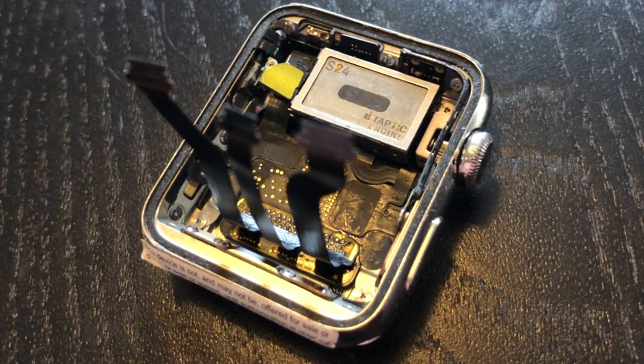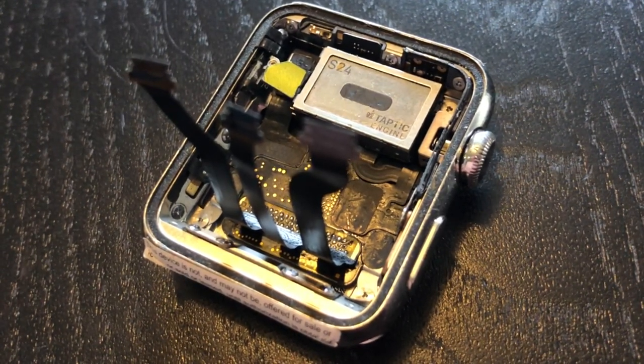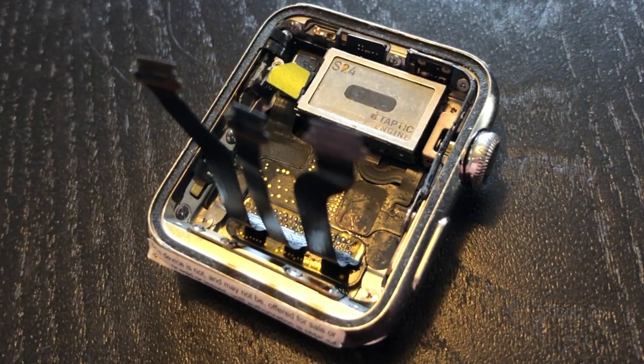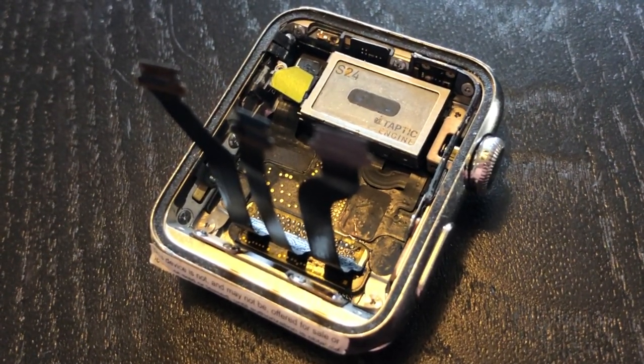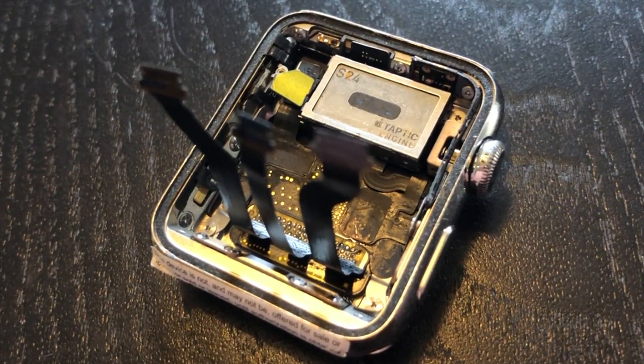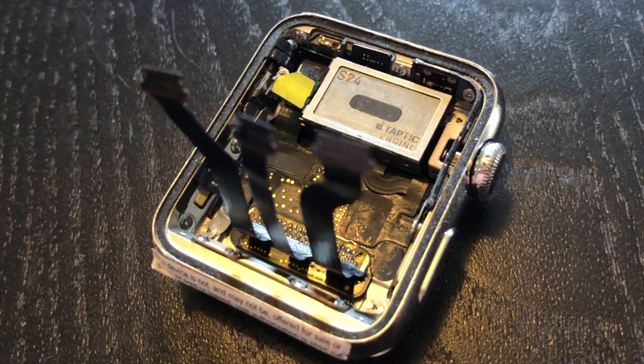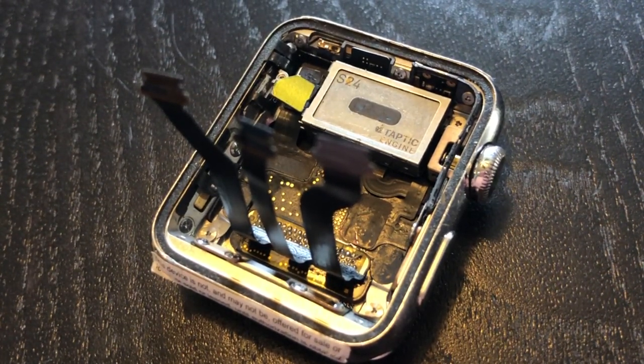Another notable thing about this Apple Watch is on the Taptic Engine it has S24 engraved at the top left. This is not normally present on production Series 2 models. Also, as is common with other Apple prototypes, it has a FCC Not Compliance sticker on it, located on the bottom of the watch.